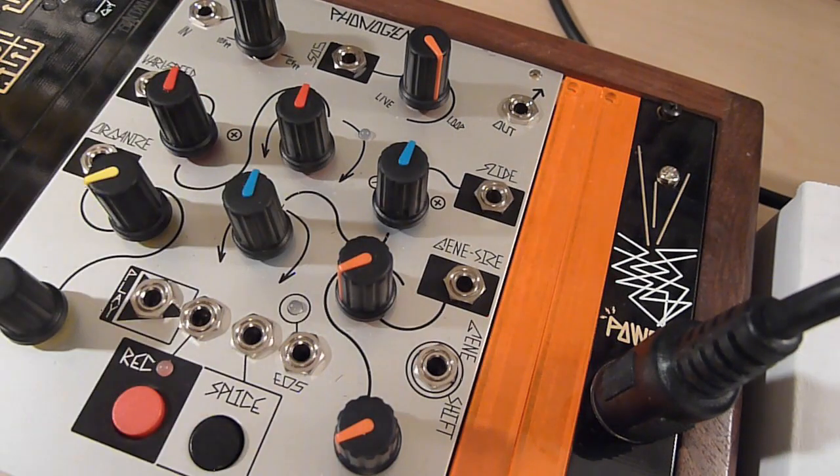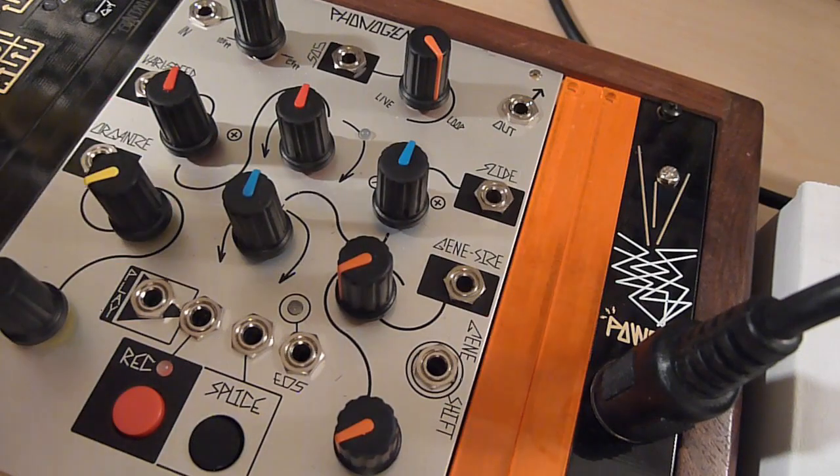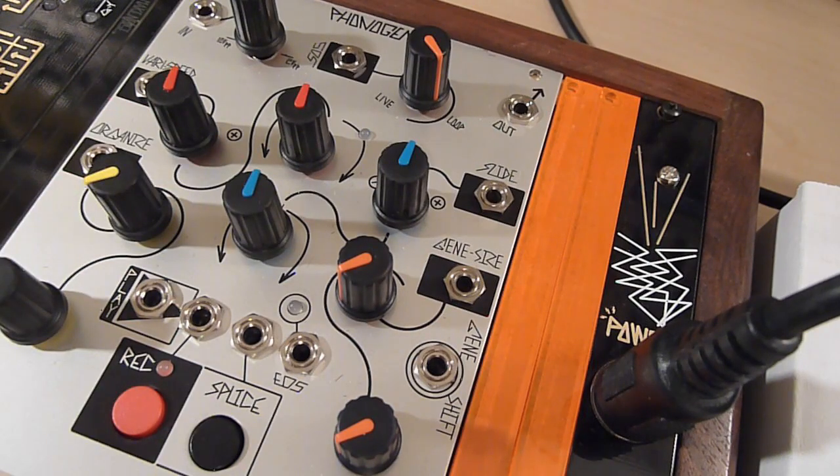The Gene Shift Clock input is essentially a sequential version of Slide. It moves the gene sequentially from whatever slide position. So if you've used Gene Size to divide the splice into, say, 16 little slices, it'll step from slice one to two, three, four, five, and so on with each clock pulse. Using audio-rate clocks, you can get some really interesting granular time-stretching effects.